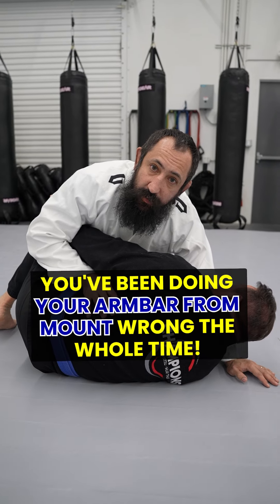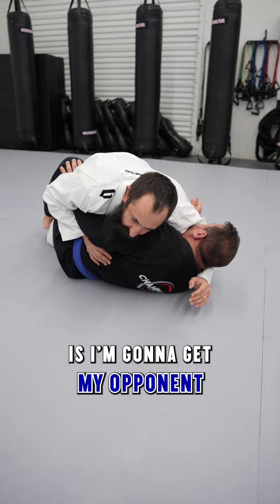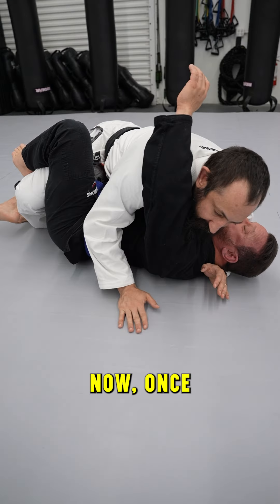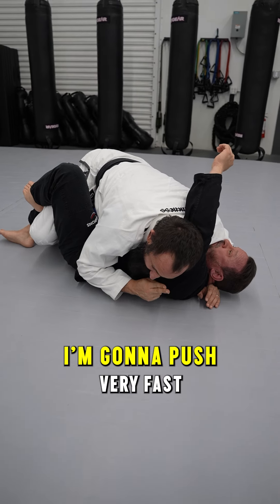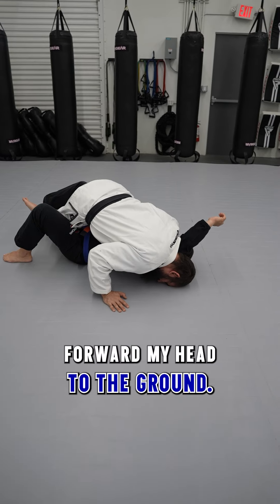My favorite way to hit the head and arm triangle, and finishing details that you need to know. First, I'm going to get my opponent flat and get my underhook. Once my opponent is flat and I have my underhook, I'm going to dip my head underneath, and as soon as my head goes underneath, I'm going to push very fast forward, driving my head to the ground.